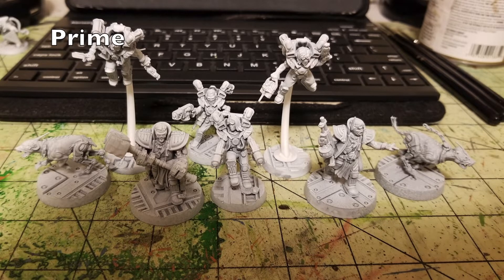Once you have your miniatures fully assembled, the next thing you do is prime them. I use Rust-Oleum's FlatWrite Primer — it's the cheapest flat primer I could find, costing $3.99 at my local Walmart. All you need to do is a quick once-over.